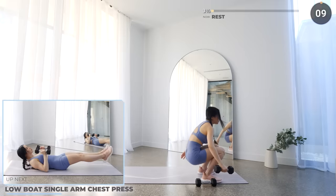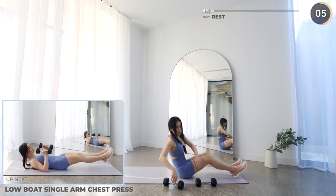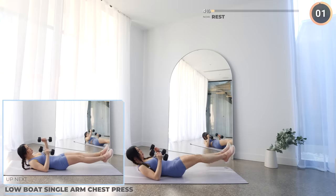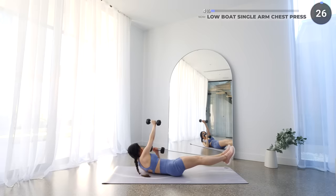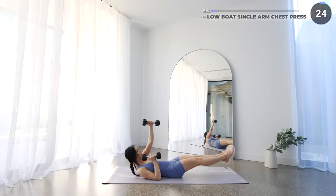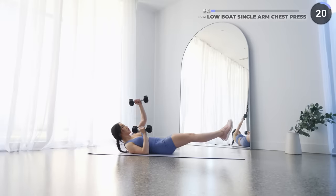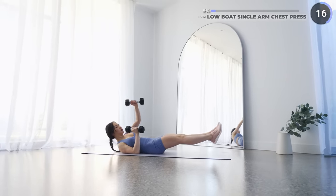Great work guys, now get down on your mat and we've got a low boat single arm chest press with dumbbells next. With your shoulders and feet off the mat, elbows bent, press your dumbbells up one at a time, engaging that core — you're working your chest and your core here. Make sure you're really using your core and not your neck muscles to lift your head and shoulders off the mat.